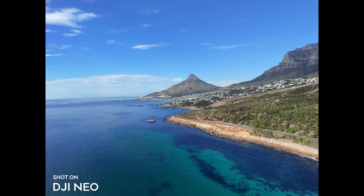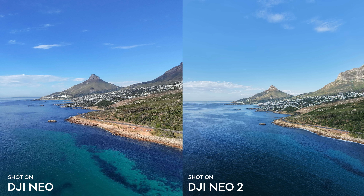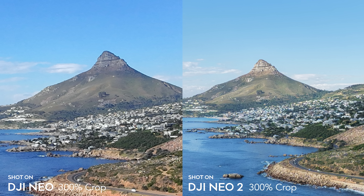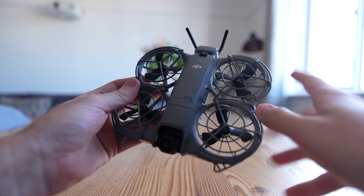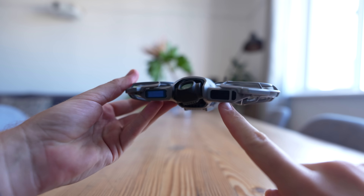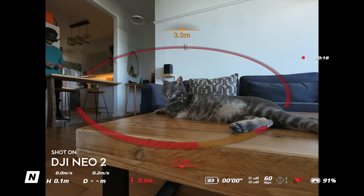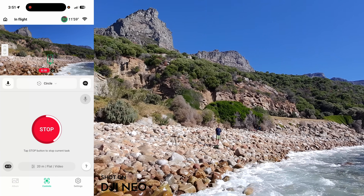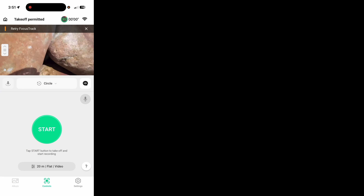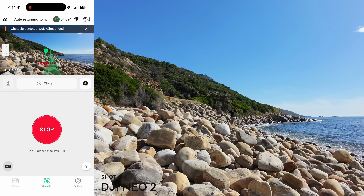Both drones shoot 12-megapixel stills in JPEG only — both look good, but the Neo 1 is more cropped and the Neo 2 looks slightly better overall. A major upgrade on the Neo 2 is omnidirectional obstacle avoidance including a LiDAR sensor on the front. The collision avoidance was impressive even with very few sensors, saving the Neo 2 multiple times. In circle quickshot testing, the Neo 1 crashed into a rock while the Neo 2 identified the obstacle, stopped right in front of it, and returned safely.